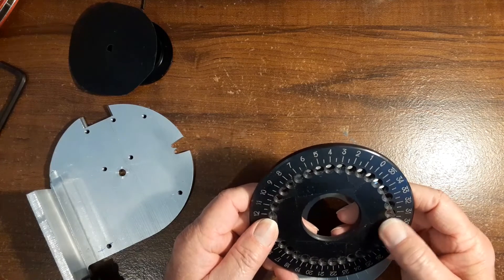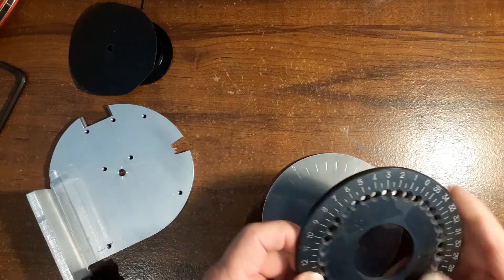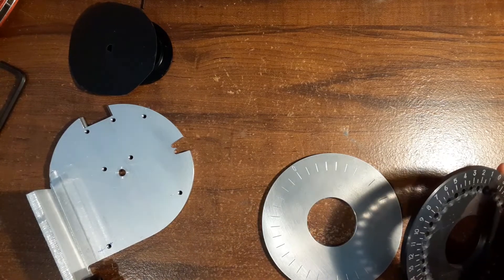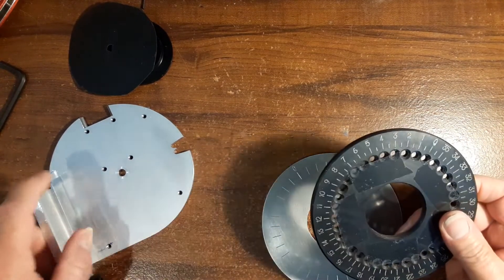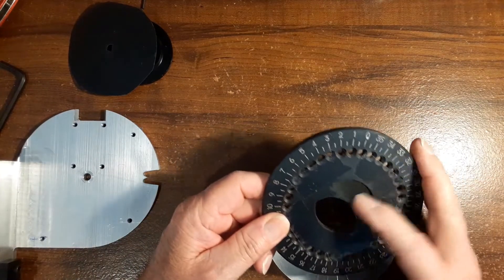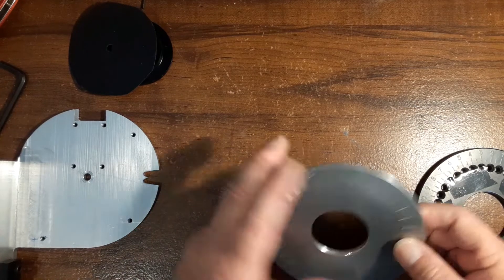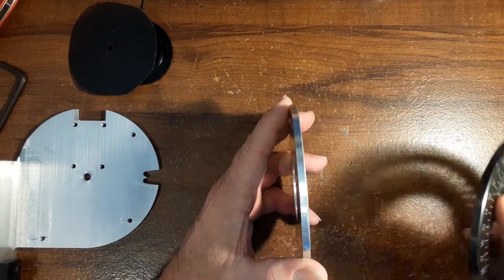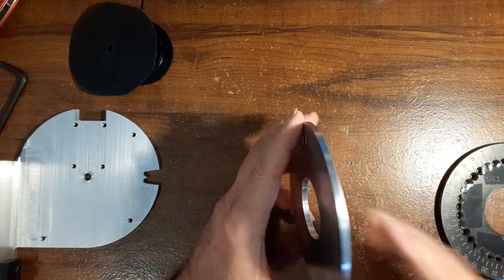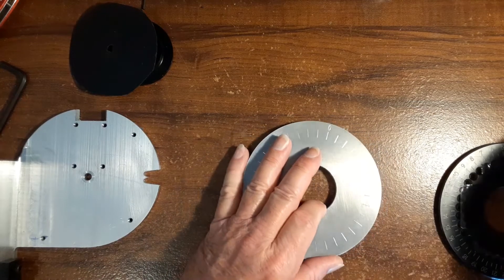It's a solid piece of steel, basically, with a couple holes in it. I talked about putting a bigger spring on there, but I don't really think that was the solution. So what I did is I made this — it's quarter inch thick and it's 316 stainless.